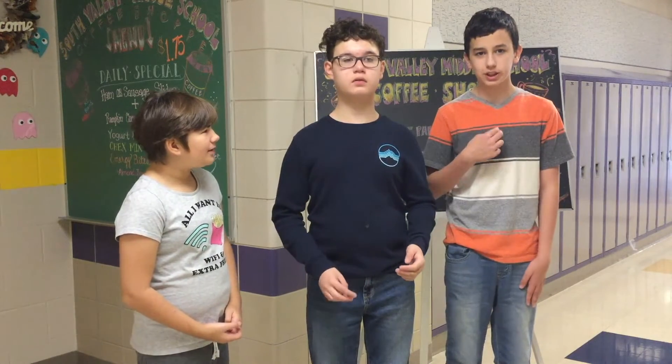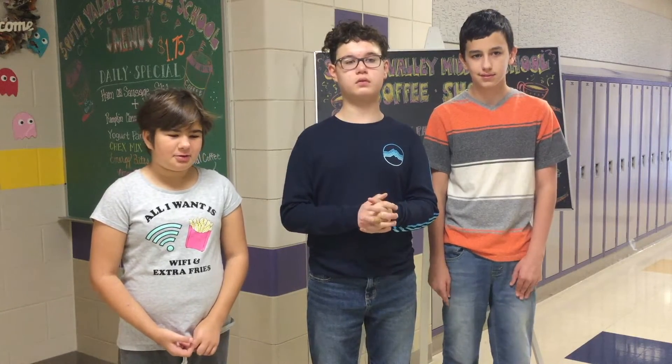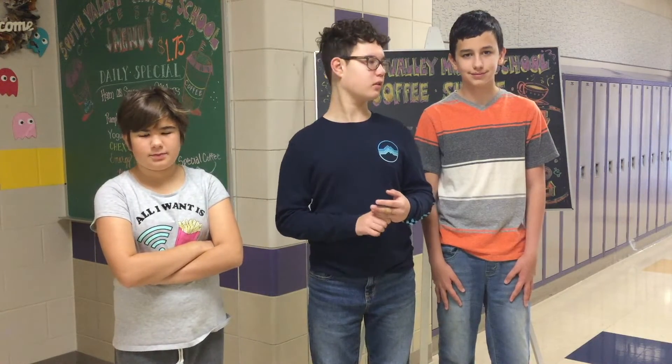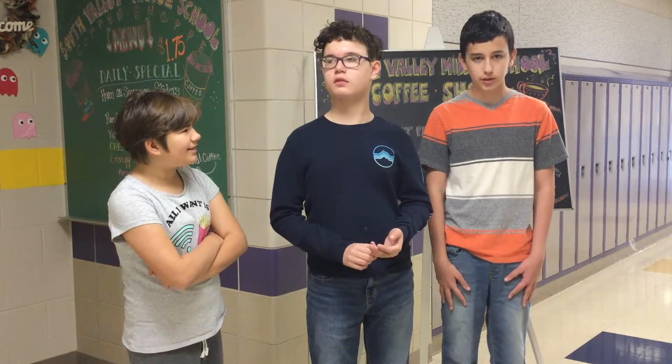What are you guys doing for Thanksgiving? Tomorrow I'm going to my dad's conference. Thank you. What's your name? My name is Sabrina. And my name is River. And my name is Jake. What's your favorite thing about the coffee shop? I like doing the food and the deliveries — basically everything in the coffee shop. I also like doing the cash register with River.